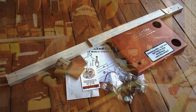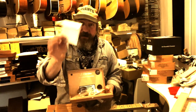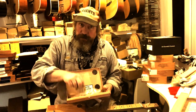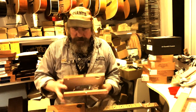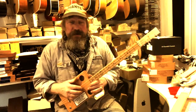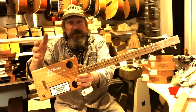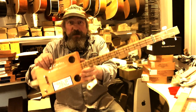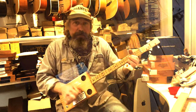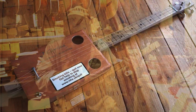You also get some fixing blocks, just a strip of paper to glue on the neck so all your positions are marked out, a set of correctly gauged strings — these are Zephyr phosphor bronze wound, made in the UK — and all that comes with a set of easy to follow, Ikea-style instructions for you to put together your own simple fretless cigar box guitar.